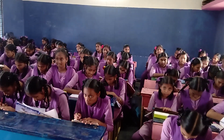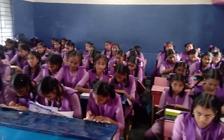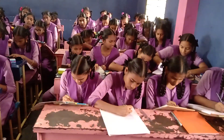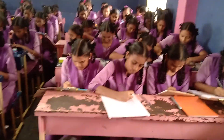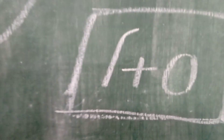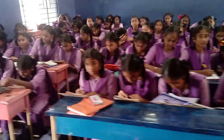OMSI 80K — 9th class students, two sections, are practicing how to write lucid handwriting to get more marks. This is a very easy handwriting style. They are learning how to write upper zone letters, lower zone letters, and middle zone letters with the help of OMSI 80K channel.